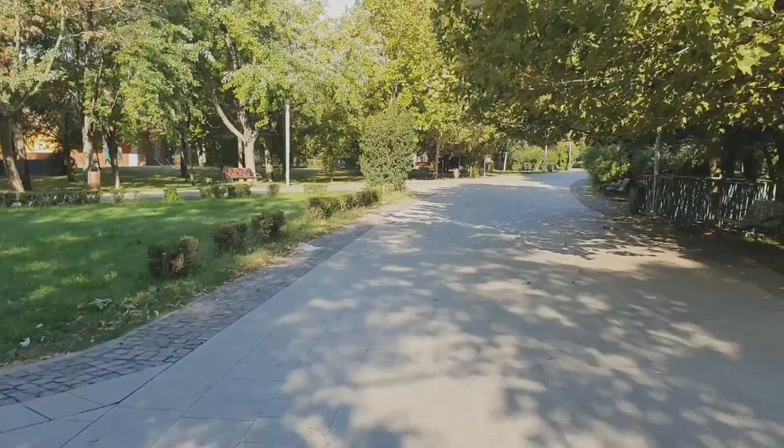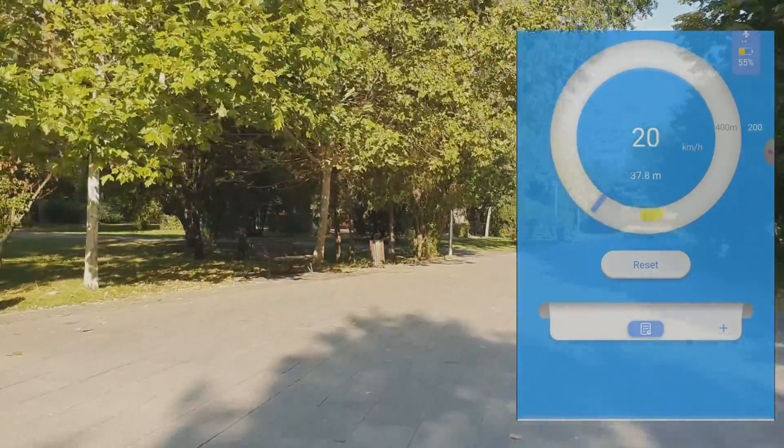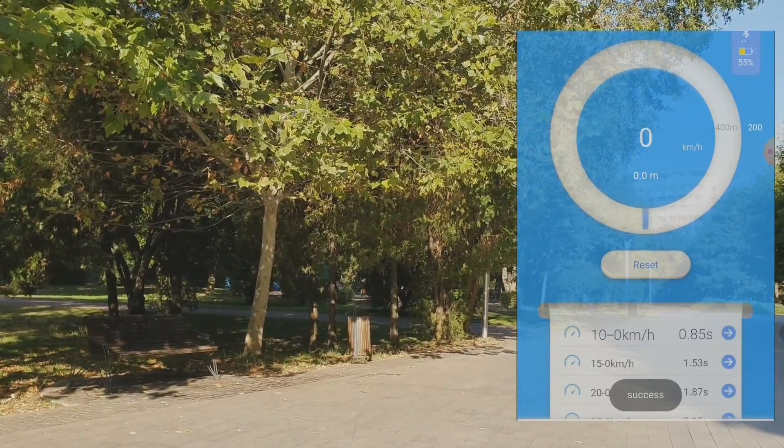Braking test with the Xiaomi M365 Pro, disc brake, and maximum speed 25 km per hour.